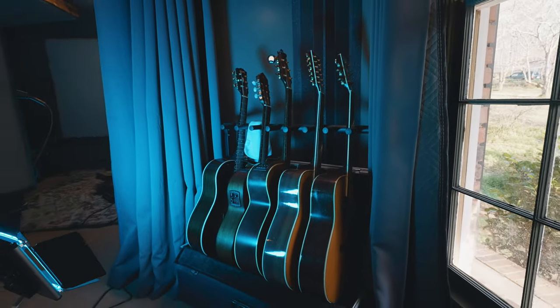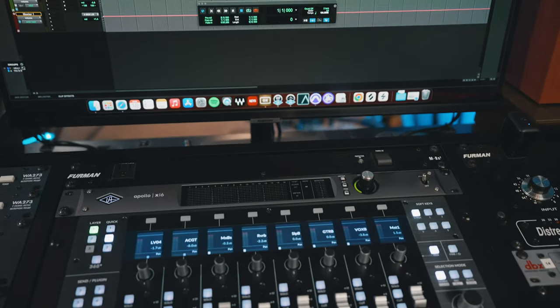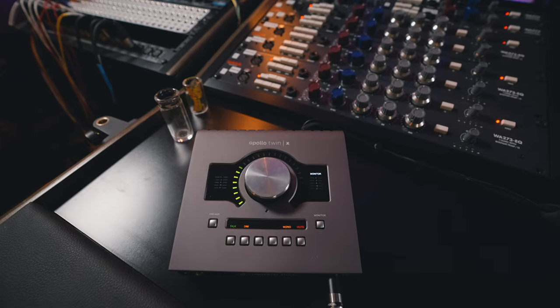From a home studio standpoint, that modularity is a big advantage — making things as modular as you can really helps you create the spaces you need when you need them. Being able to make one room versatile, especially when you're shooting videos and recording music, makes a huge difference. I've got a Universal Audio x16 interface and an Apollo Twin Quad on the desk to control sessions. If I need more desk space, I can pull over a second desk and work wirelessly from the laptop.